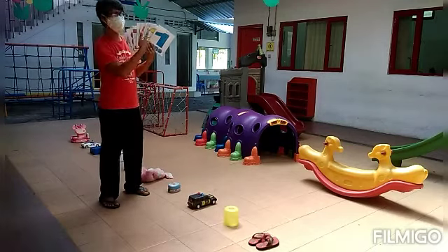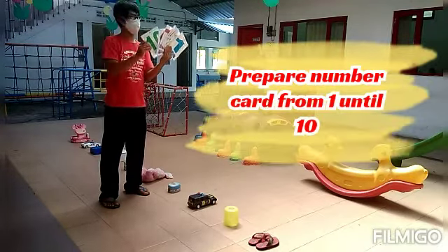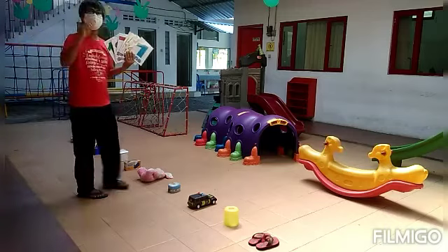First, place numbers 1 through 10 on the floor, and then place 10 toys like this. After that, put the numbers in order from number 1.